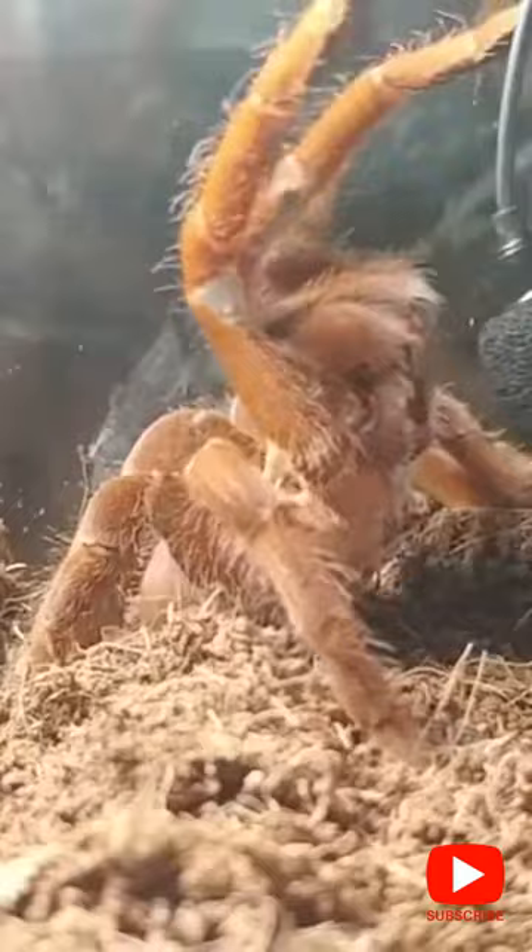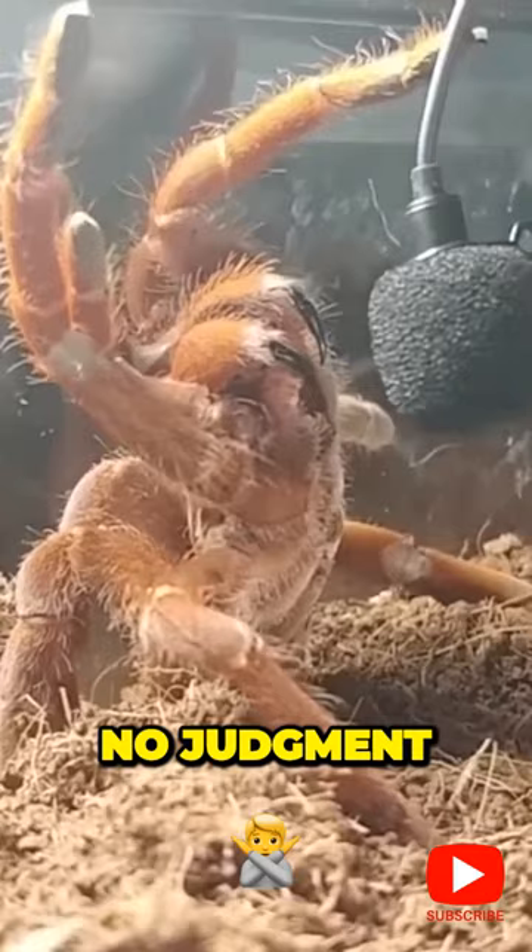That's a noisy, not-so-patient spider right there. No judgment. I mean, have you ever been accosted by a microphone the size of your upper body? You might make that sound too.